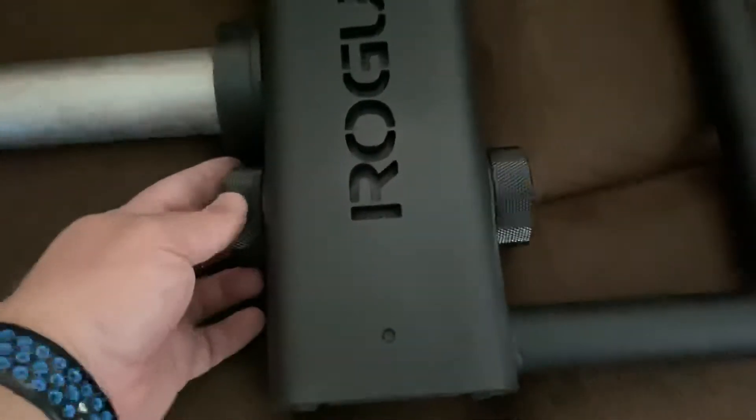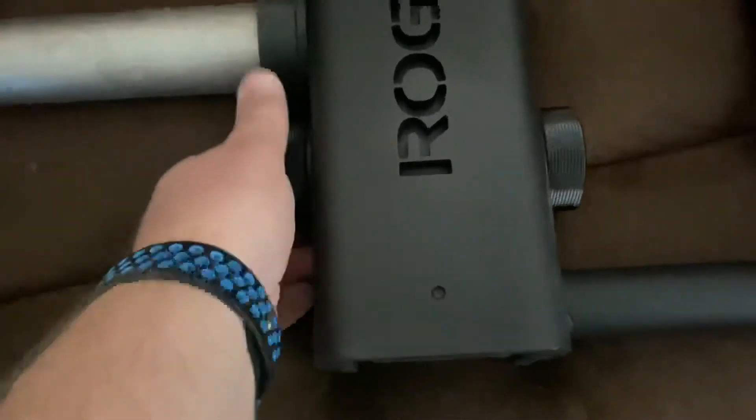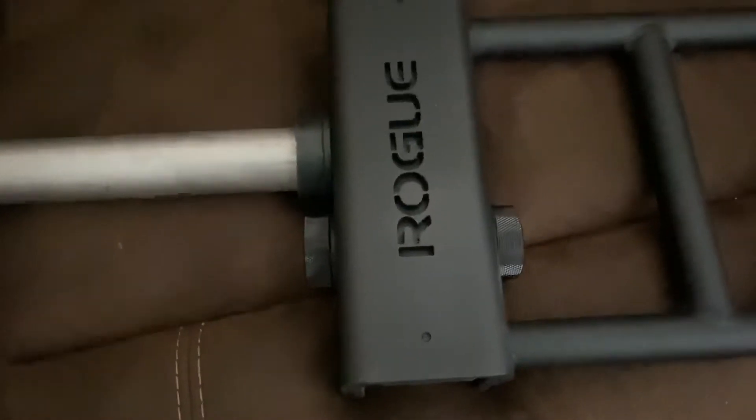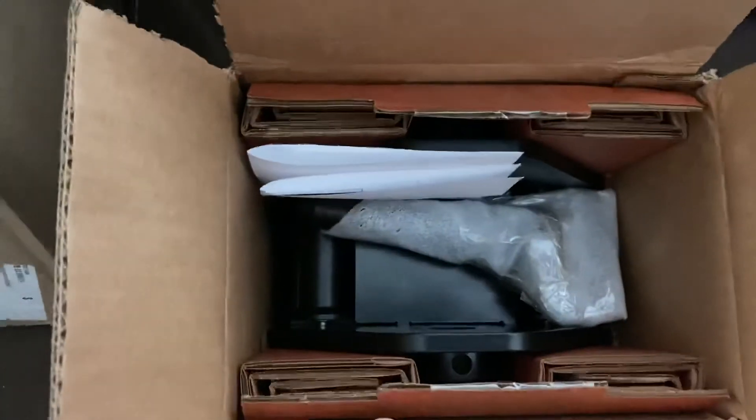Nothing but high quality, super easy to use — the best stuff. One-inch hardware everywhere. One thing I thought was really cool is this new system has knurled handles for undoing a bolt — it's a screw-on bolt but it's got knurling on it, which is just taken to the next level. Awesome.